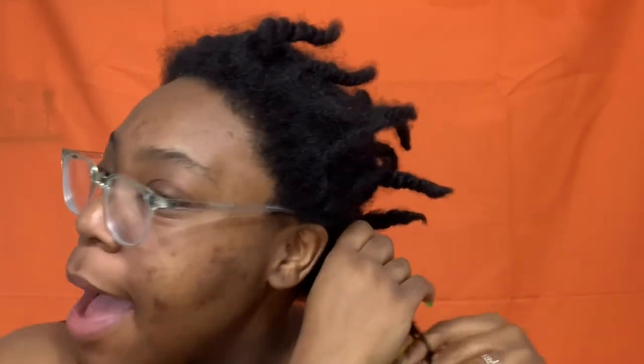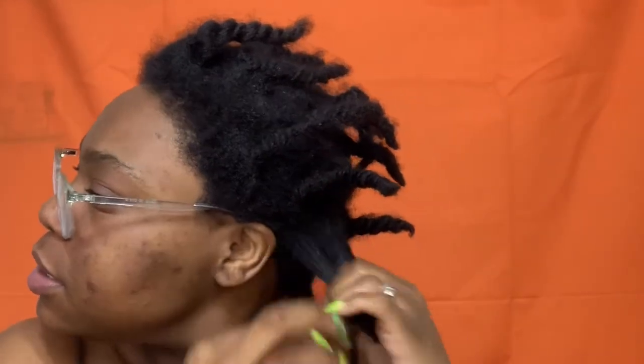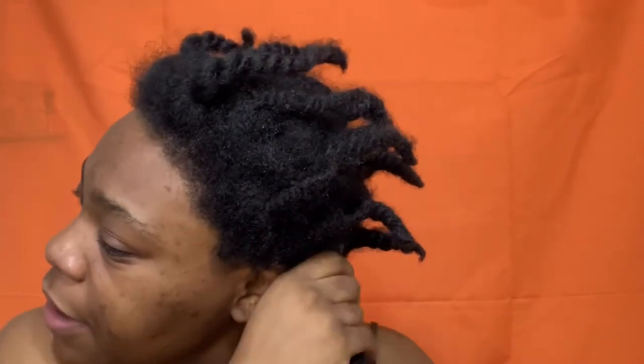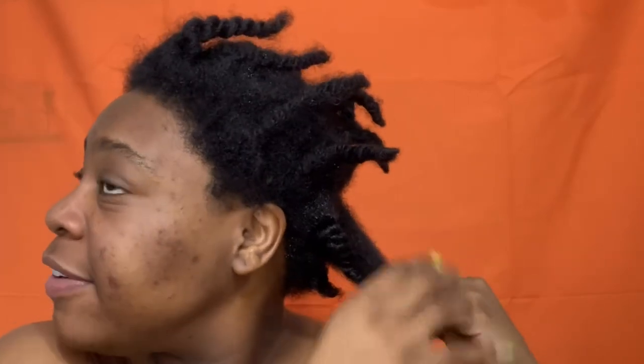I'm gonna go ahead and spray it just a little bit because it's a little too dry for me to be working with it, and that causes breakage. You never want to work on dry hair, especially if you have thicker, coarser hair, because that will definitely cause breakage. I'm gonna go to the next section, doing the same thing — take it down, give it three to four sprays, separate it and finger comb it. I'll be careful with how much oil because that oil feels so good on my scalp.